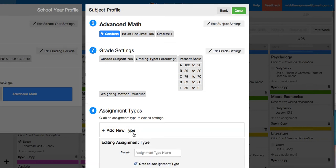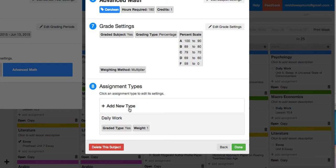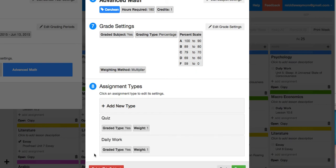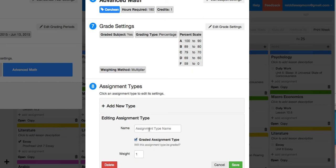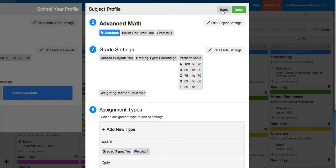You can add your different assignment types — so daily work — and that's going to be graded. You can put in assignment types that aren't graded, like assigned reading, that type of thing. Then we have our weekly quizzes and semester test — we'll do exam, sounds more formal. Since I clicked save on everything, I can just go back, and then I have advanced math there and I can add other subjects.